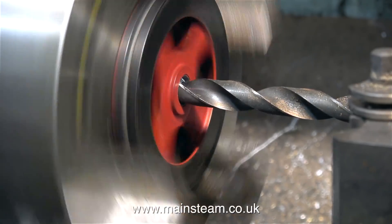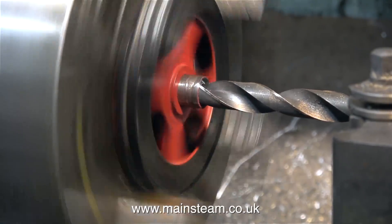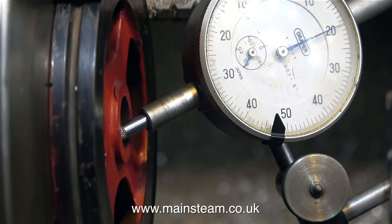This is steel by the way, not cast iron. Oh, and look what's happened — beginner's luck. The drill has grabbed in the 5/8ths plug, so I can just withdraw it.